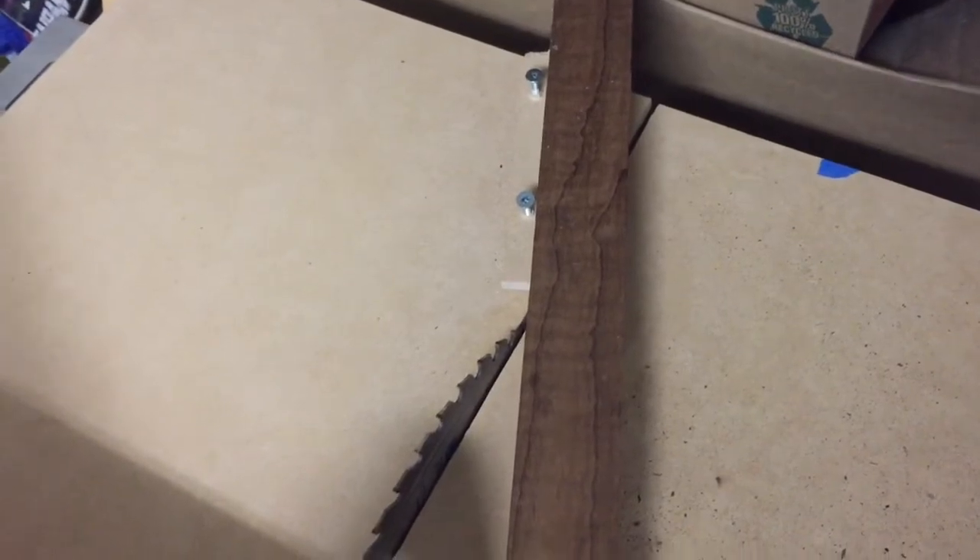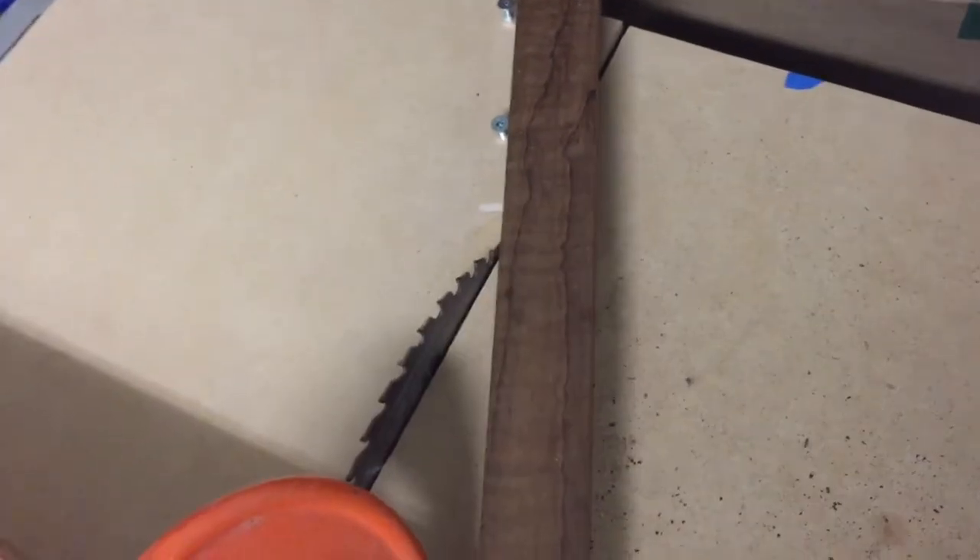Today we're using this, which is a piece of bingo with a black veneer glued to either side of it, and this piece of dark roast maple is what we're going to be inlaying that into.